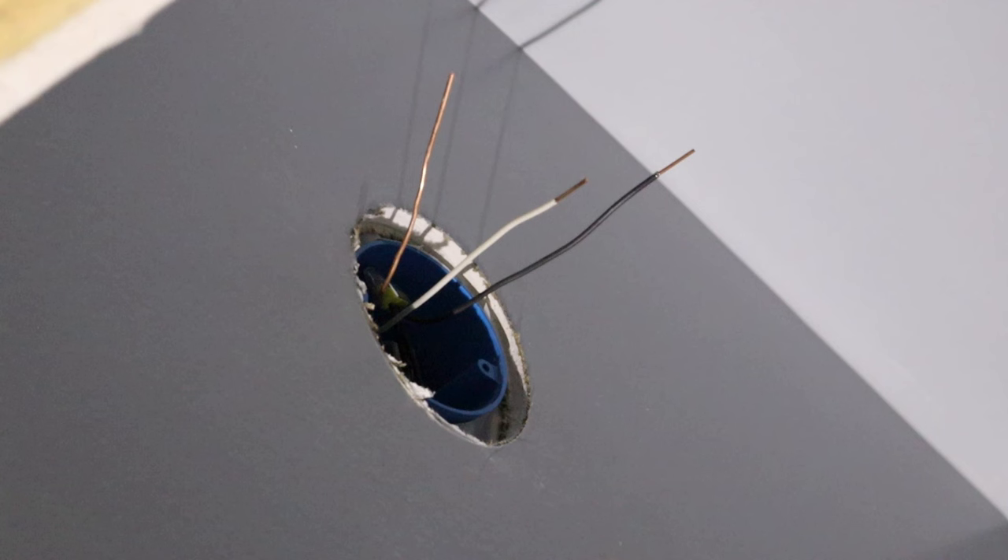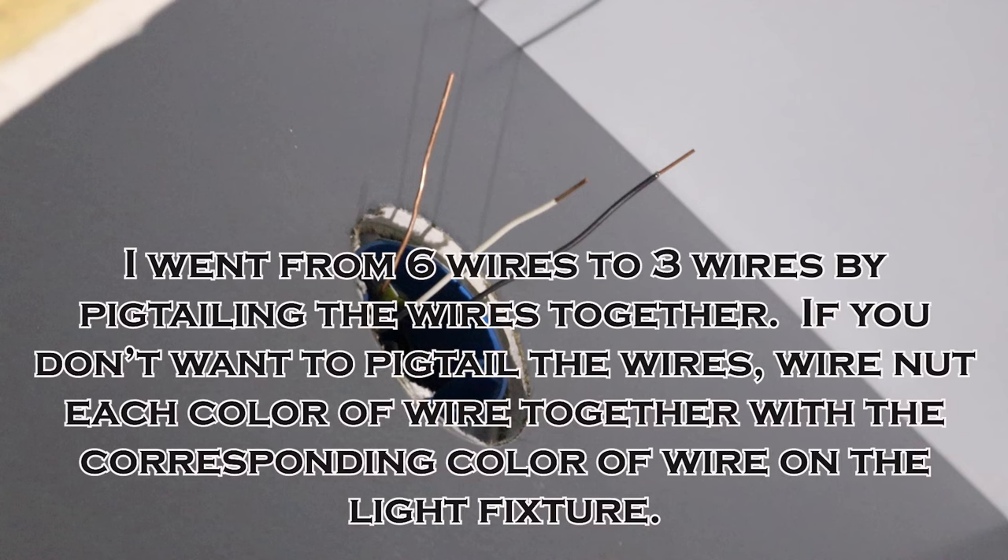And just like that we have two Romex wires that had six wires total. Now we're down to three wires and we can wire the light.